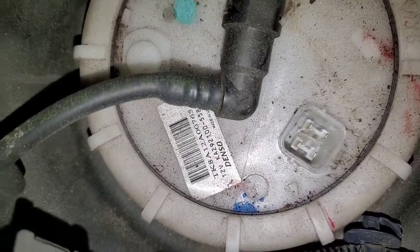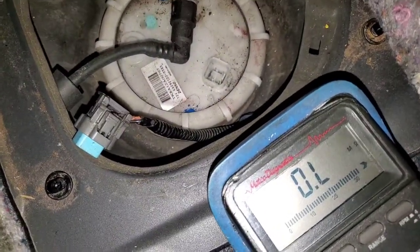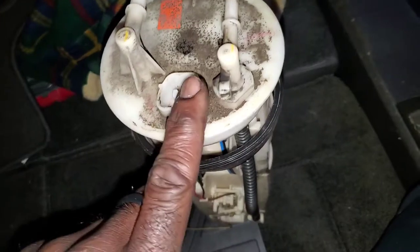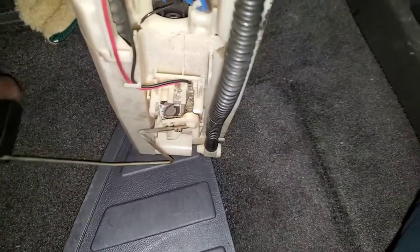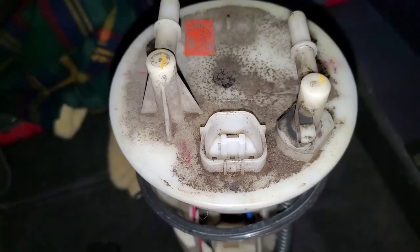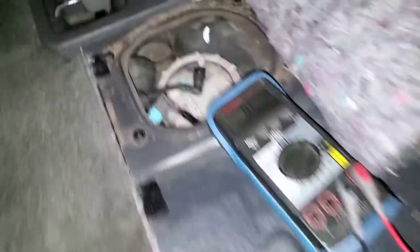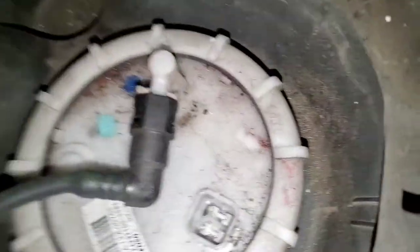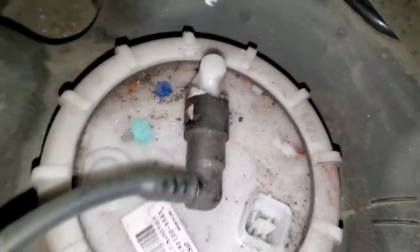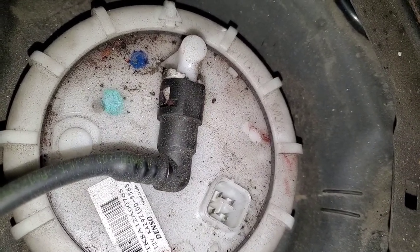Basically the low fuel light is calculated from resistance — there's no separate physical sensor to tell you you're low on fuel. The good thing about these systems is you can drive on the light; if the sending unit goes bad you ignore the gauge but trust the light. Once that light comes on, you probably have about 30 miles of range left.